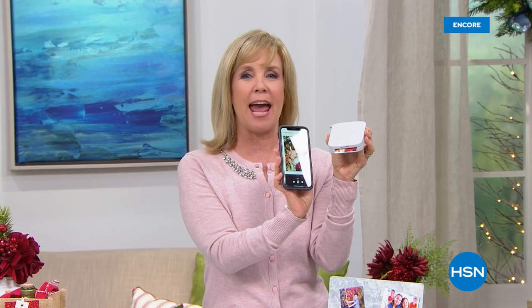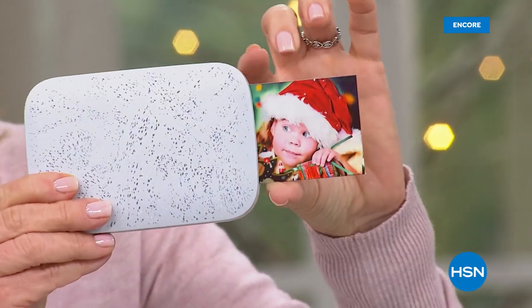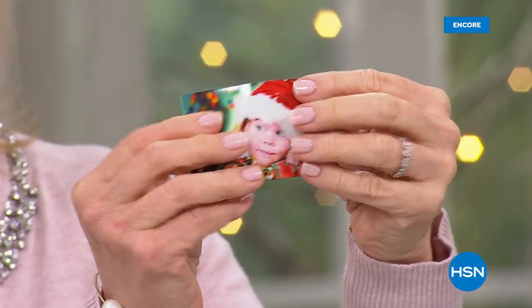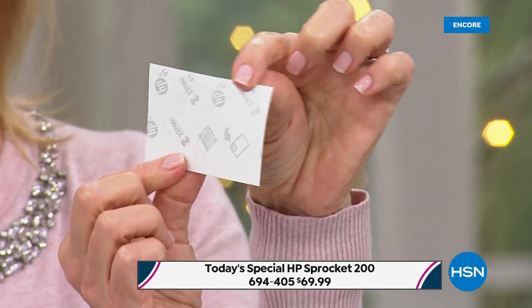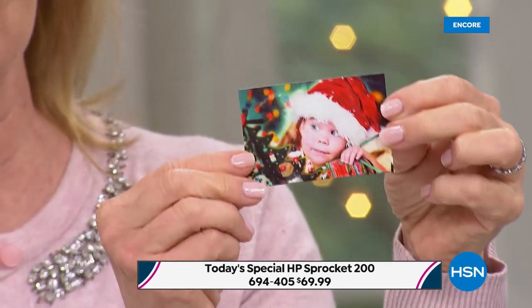The big deal about HP and within the app is you can go in the app and add — right now it's the holiday, so you can add Santa hats, hearts, all kinds of fun borders. It prints out in about 30 to 40 seconds, right here. It comes out totally dry. They're all sticker backed, so if you want to scrapbook with it or put it on a bag or a tag. You can go to the dollar store or crafting store and buy all kinds of picture frames and fun things to do with your Sprocket photos.